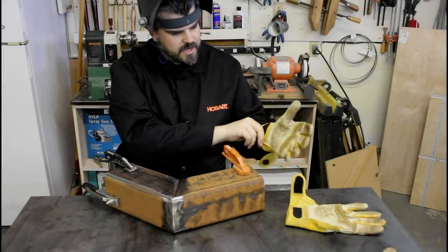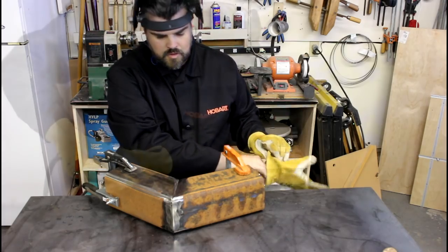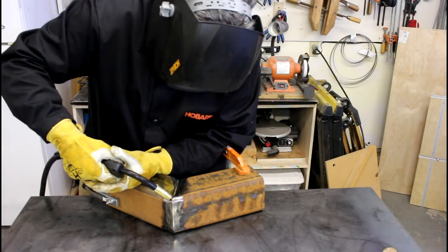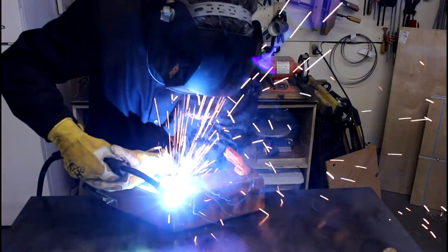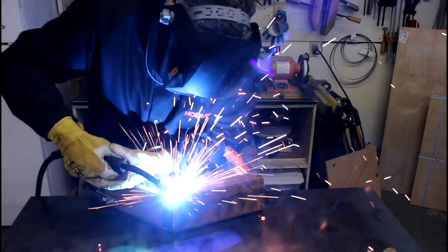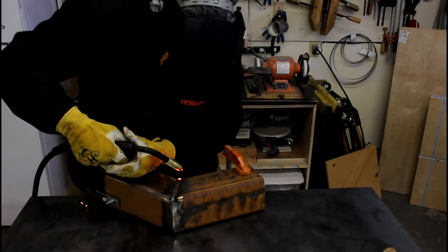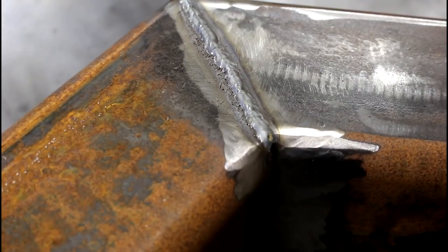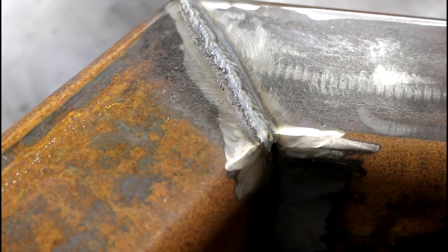I've got this all clamped down and I'm just going to go ahead and weld these joints. By no means perfect but I'm pretty comfortable with that.